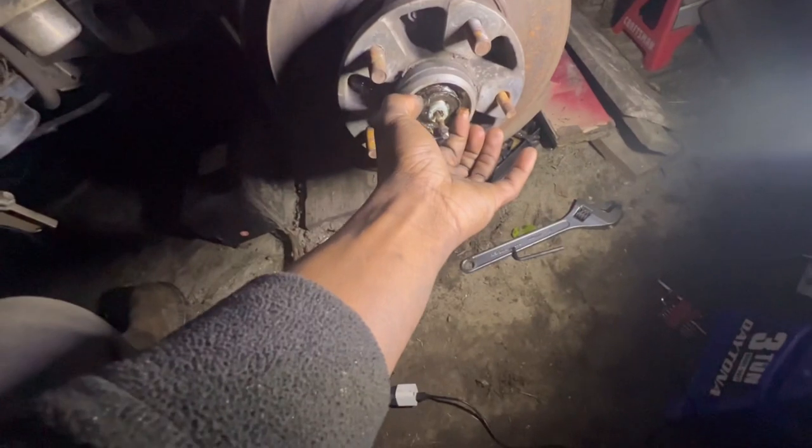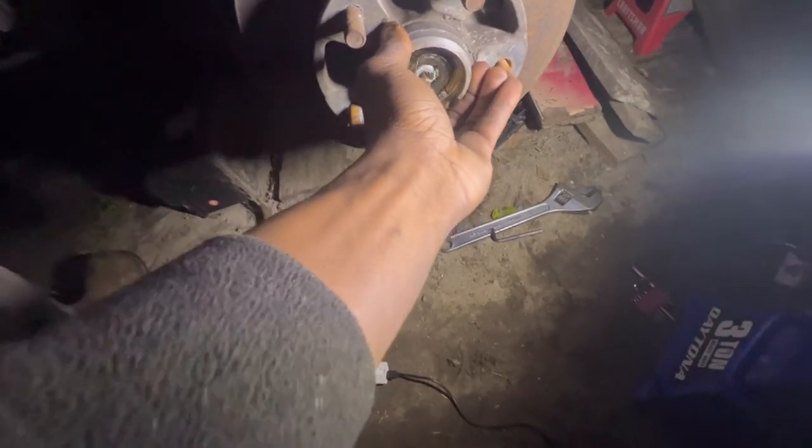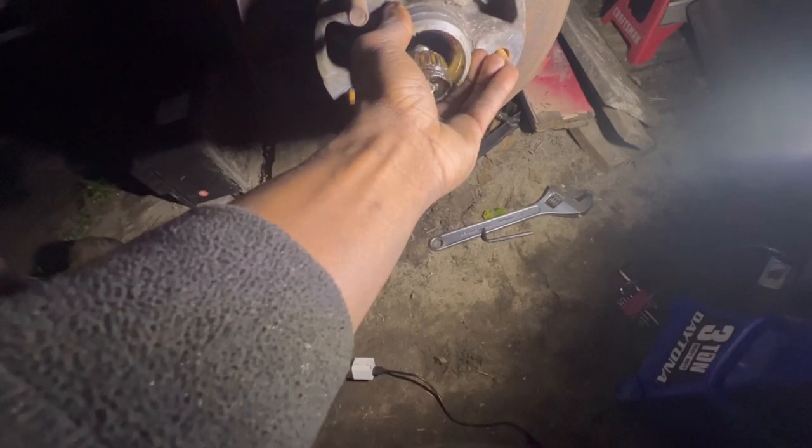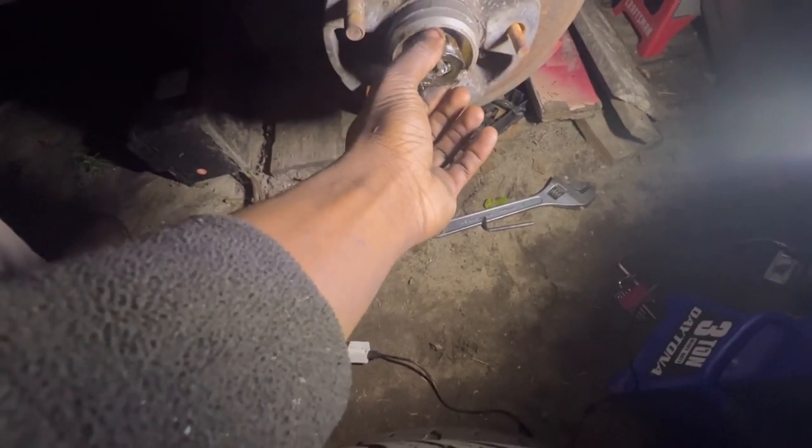We got this little washer that you're going to want to probably keep. So we got the washer right there, then we got the bearing. The bearing doesn't even look that bad.